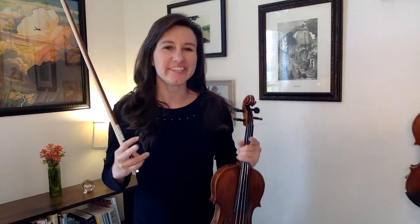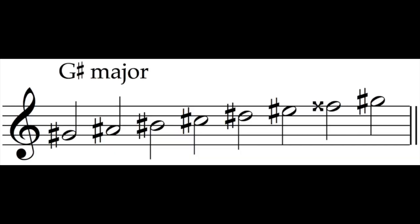What you just played is a G sharp major scale, and it looks like this. That's enough to strike fear into any violinist — everything is sharp, and the F is actually double sharp. That's what that little X means, which means it's really just a G natural. And the key signature would look like this.